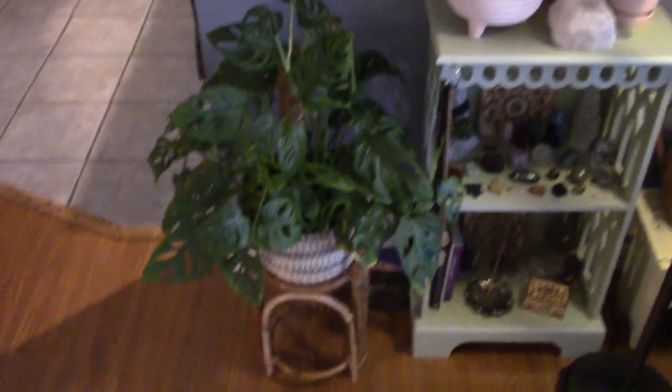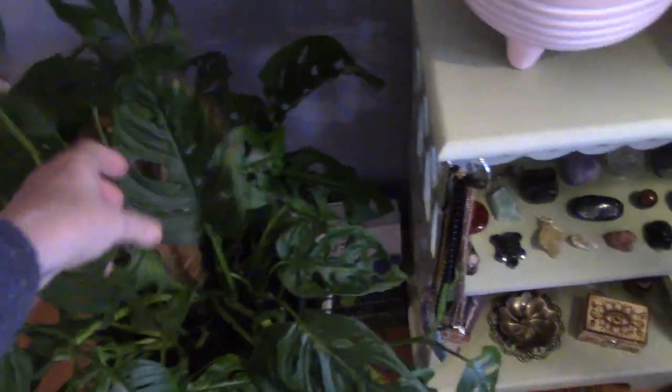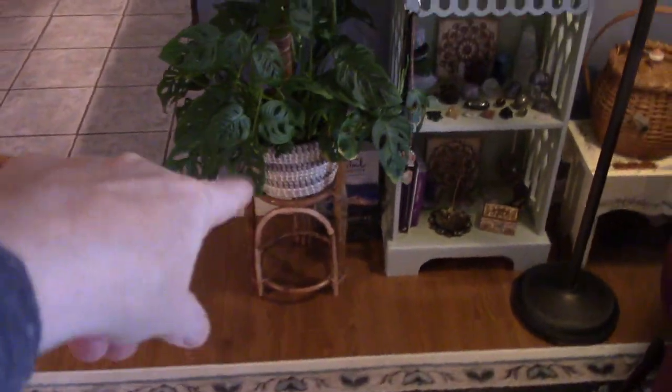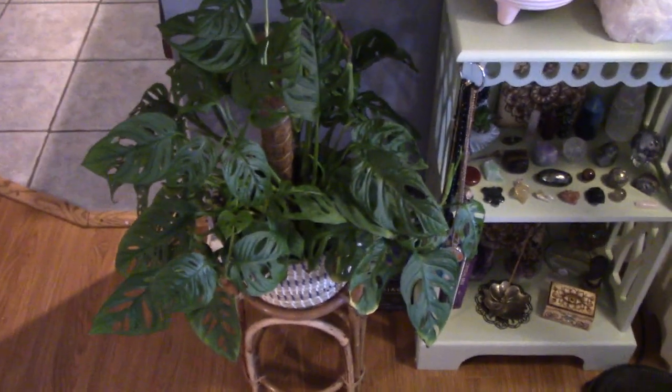And this one is a form of Monstera — another vining tropical with fenestrations. I want to say it's an 'A' word. I just put this pole in here, and you're supposed to keep them damp, but what happens in nature is they vine up trees — they try to find the light in the rainforest. They start out on the ground, but they find their way up and grab onto trees, and the leaves will get bigger as they go toward the light. He's been there for a while and he seems to be doing fine — he's not going crazy, but I have some new growth and I like him. I can't think of the name of it though.